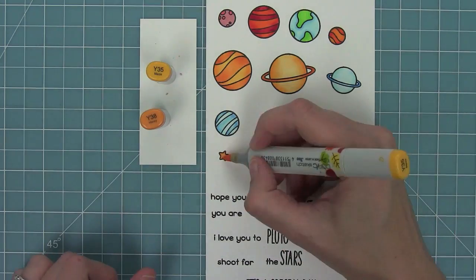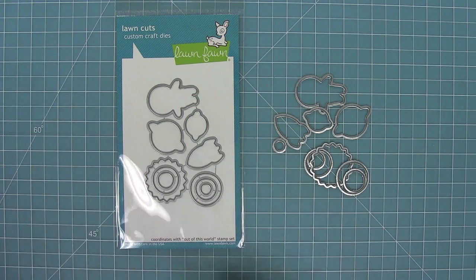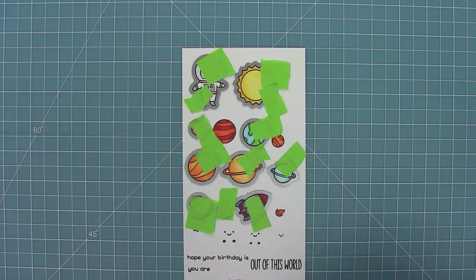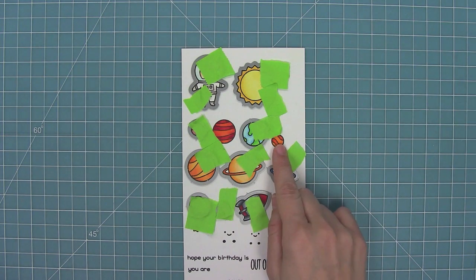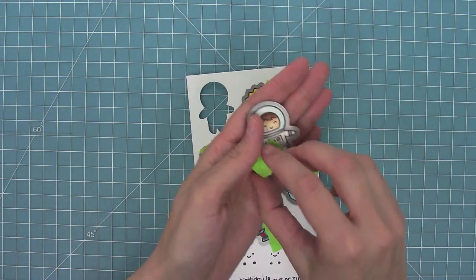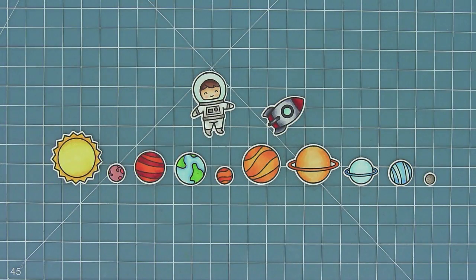Now that everything's colored it's time to work with the coordinating dies. You can bend them apart at the tabs or use your wire snips to separate them, then we're just going to line them up with our stamped images so that we can die cut them all. There are dies that work for multiple stamps — that planet and that planet share the same die, and that planet and that planet share the same die. I'm going to run these all through and then run those other planets through one more time. I also wanted to show that Mercury there by the Sun could also be a really great move for the Earth too.